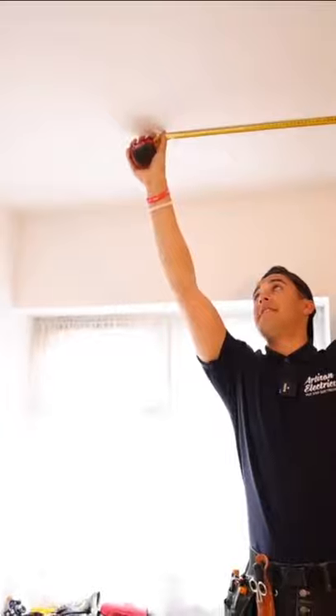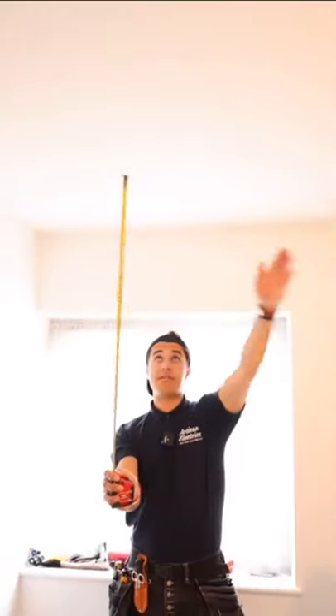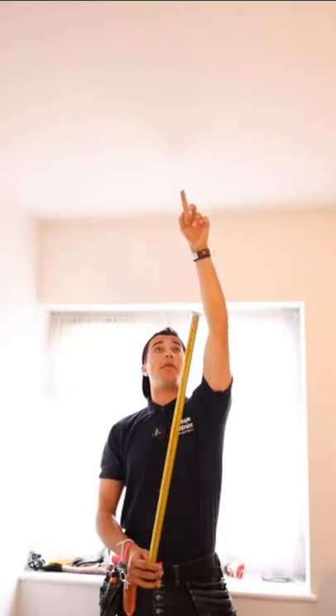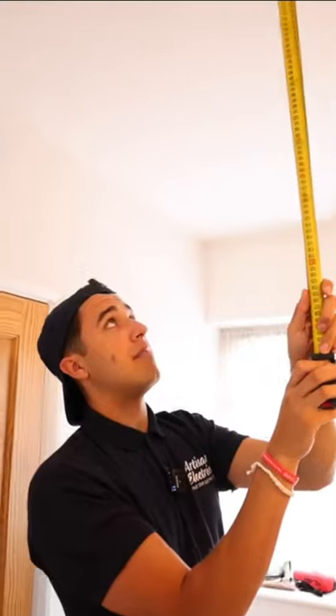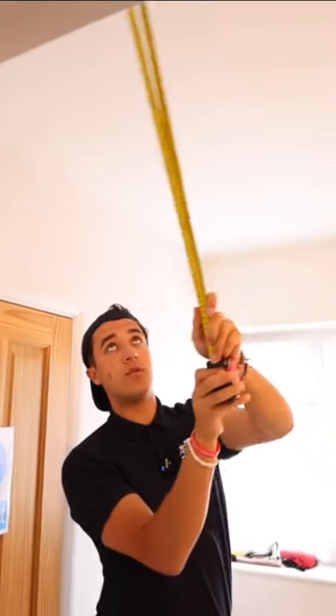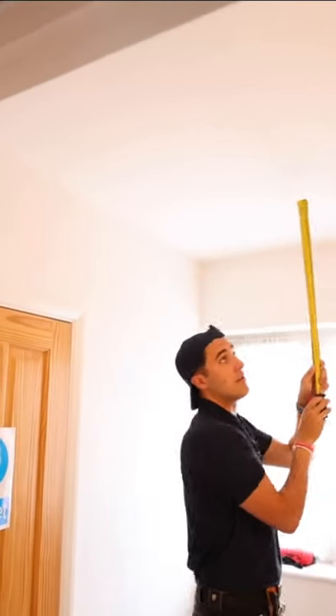I've got 75 there. What that will mean is that's going to be the line of these two, so that row is going to end there. So I can get this one marked out and this one marked out. I'll do the centre of this space here, and then whatever that works out as, I'll do equal distance off the wall for that one there. That will be my first downlighter, that'll be my second one, and then I can start working down that way.